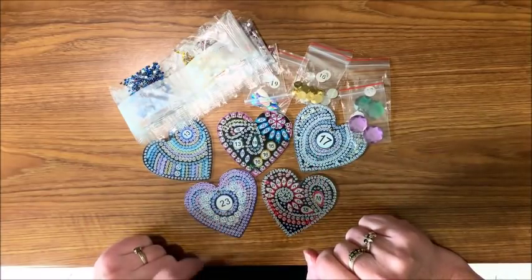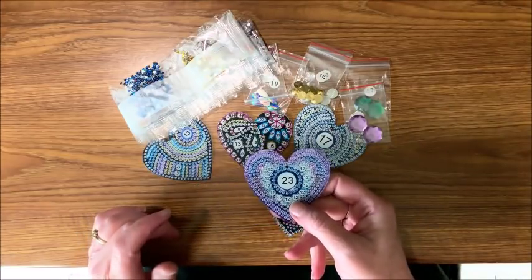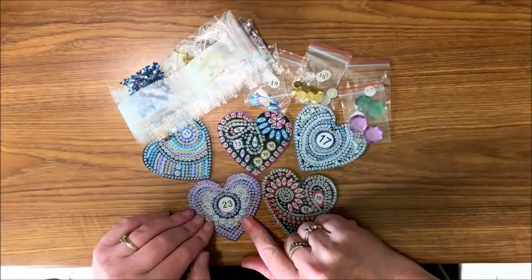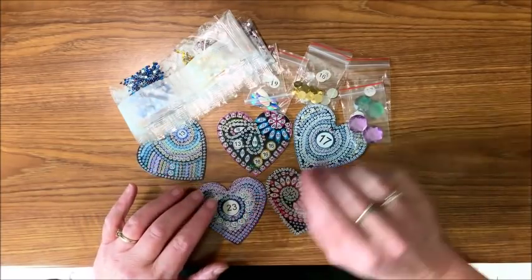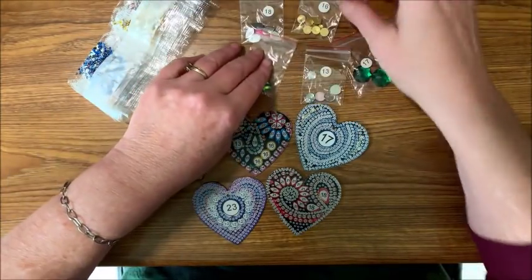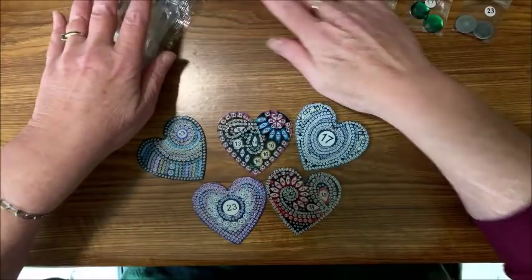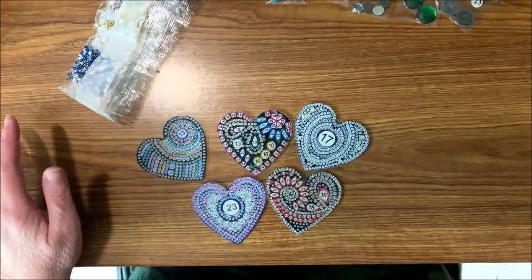I thought we would complete one of these keychains today. Depending on how long the front takes, I'm not sure if I'll do the back also, but I think by the time we get one done that'll probably be enough time. I have all of my special gems out here — I hope they're all there because Miss Madison got up on my desk.